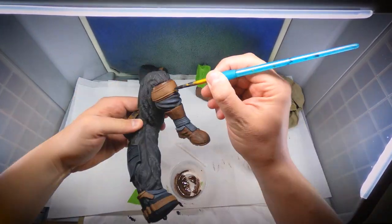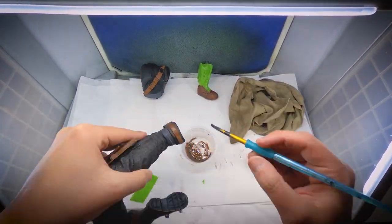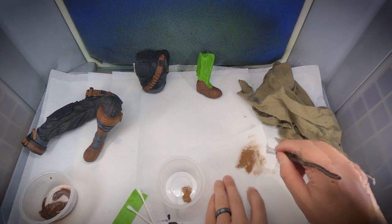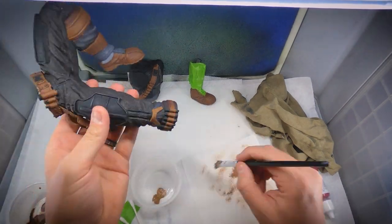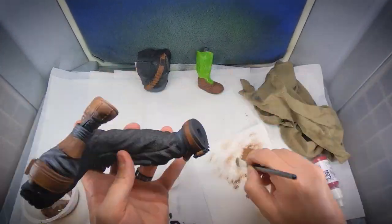Then for my highlights on all the leather goods, I put some raw sienna acrylic in a cup and once again used my stiff bristle brush to dry brush all the highlighted areas for all the leather. This really created a super nice looking leather effect.